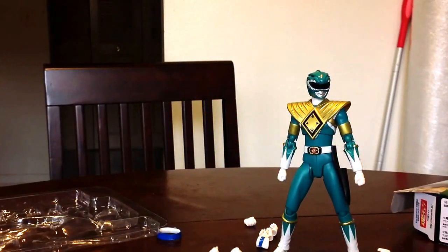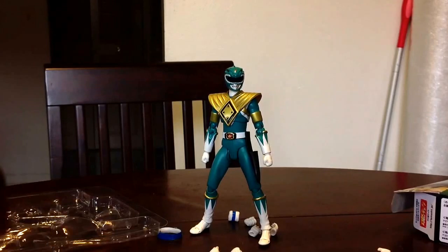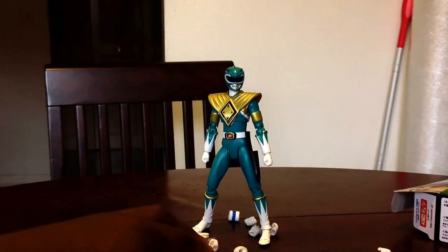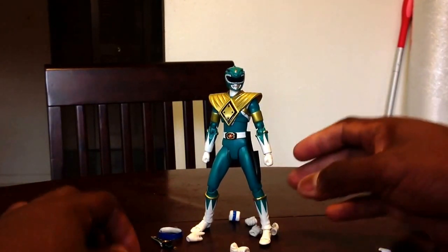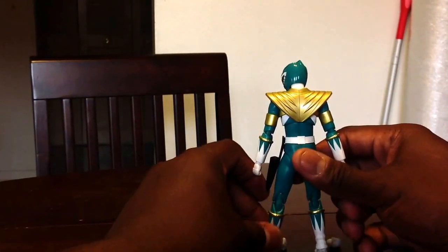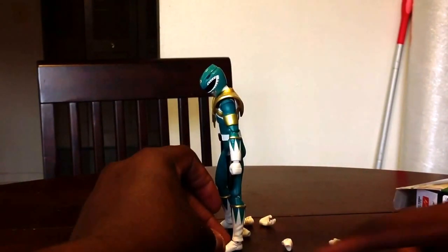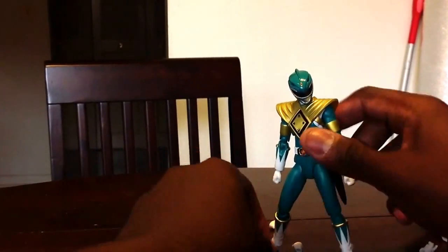Getting him to stand up and into decent range — it's a great likeness. I really dig how well they did with the sculpt on every aspect of this figure. Around five inches tall. He definitely has more realistic heels in that they don't go too far back, so you really have to find the right balance point for him.